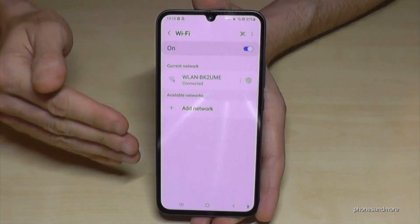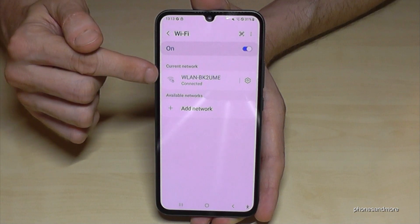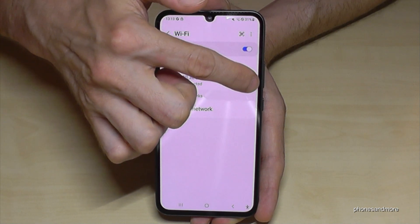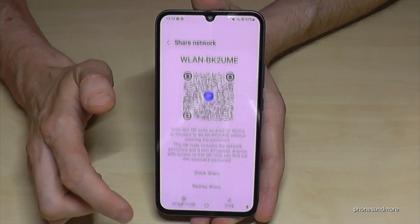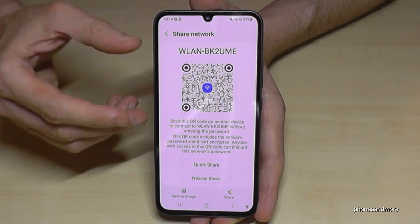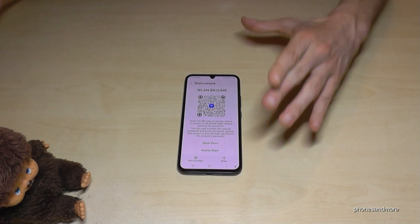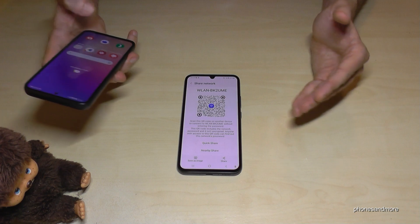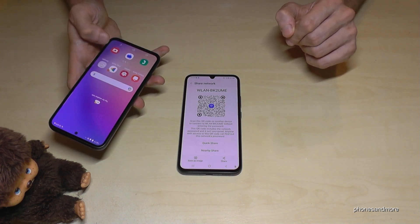Now you're in the Wi-Fi settings and you can see the Wi-Fi network you are connected to. Just tap on the settings icon, and you'll see a QR code option. If you tap on it, you get a QR code which allows you to share the network with your friends. Your friends only need a phone with a QR code scanner.